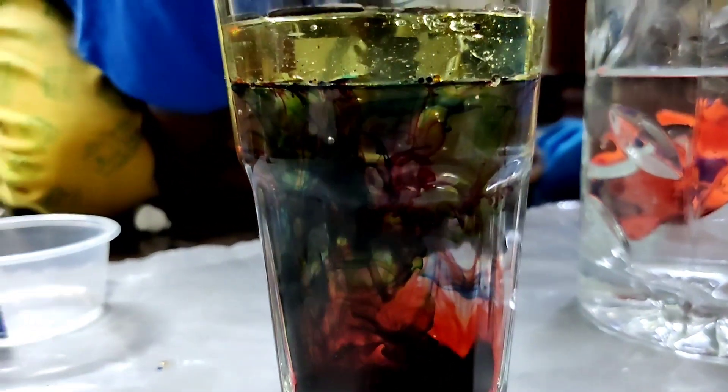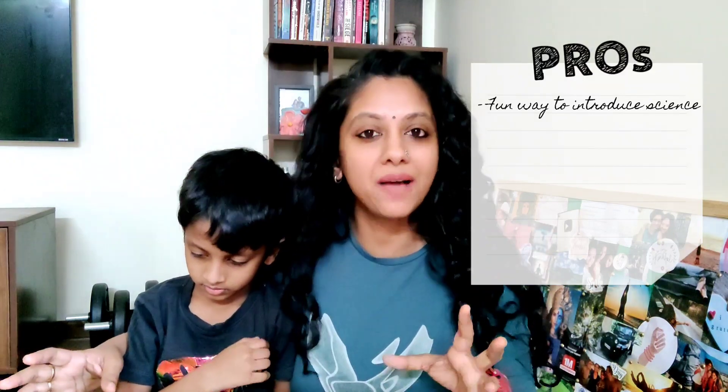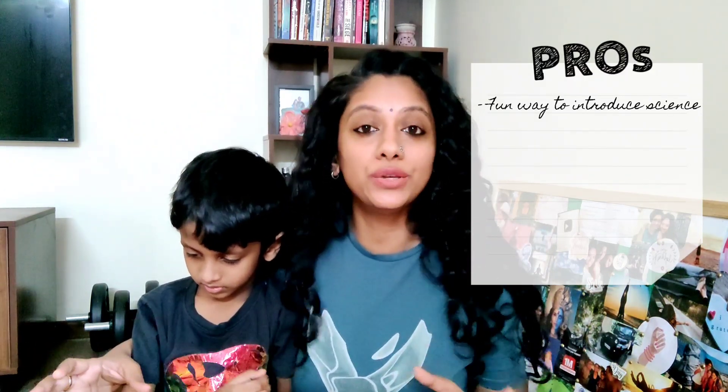Now that you've had a closer look at the box, let me run you through some pros and cons from using it over the past few months. Starting with the pros — this is a fun, engaging, and super thrilling way to introduce science to kids. It will get them curious and asking a lot of questions. The box definitely sticks to its claim and ignites the scientist in the child.